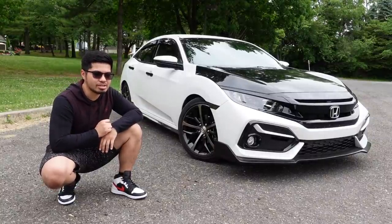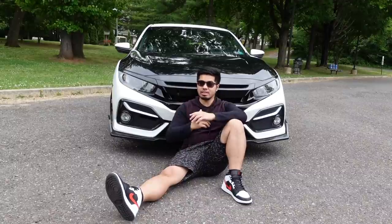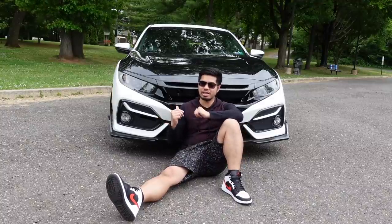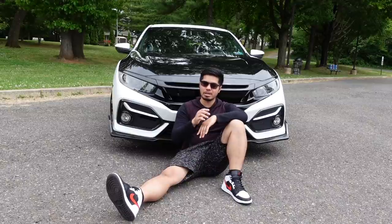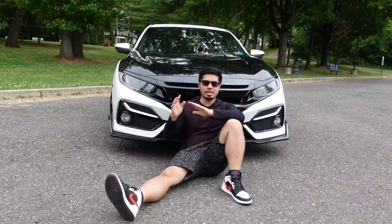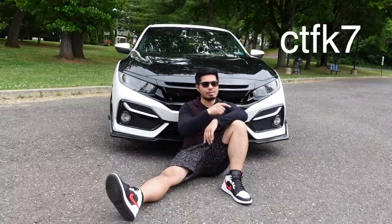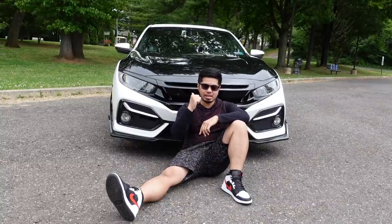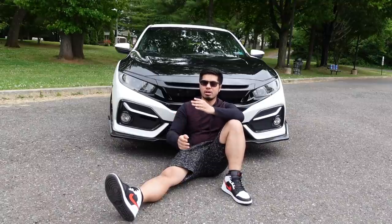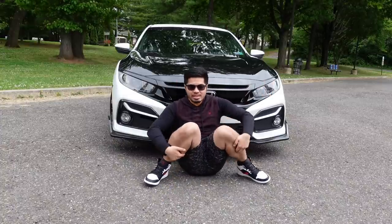That wraps up this video. If you liked it, hit that like button and comment down below — I read comments daily and try to respond to everyone. If you're in the market for LED lights or floor mats for your 10th gen Civic, check out LastFit's website and use my discount code CTFK7 for 10% off. This applies to all makes and models, not just Hondas. If you have any mods in the $200 to $300 range, share them in the comments. Thanks for watching — this is ChrisTimeFk7, peace out.